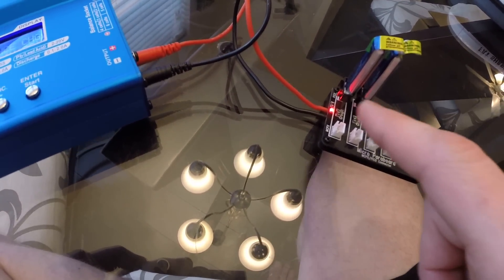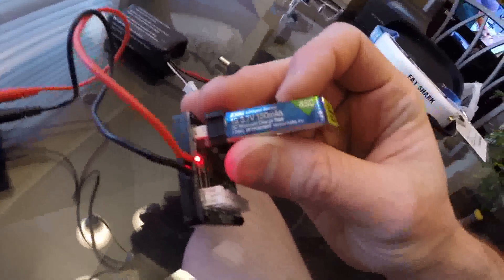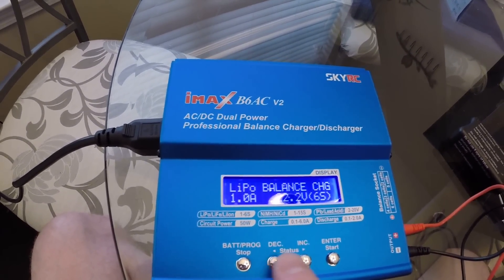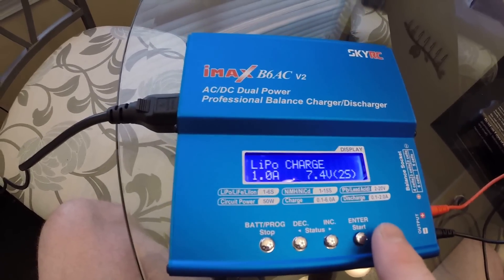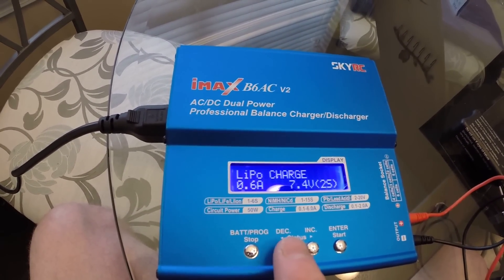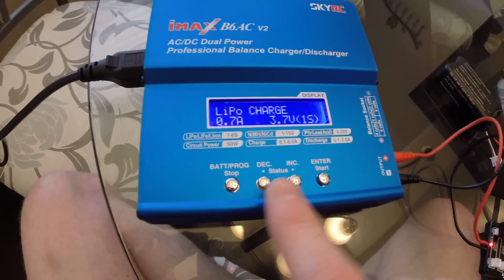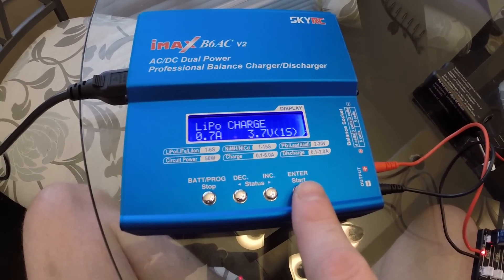This one — because these are single-cell batteries, they do not have a balance lead. They also specifically tell you they're single-cell: 1S. The problem you'll find is that in balance charge mode there is no way to go down to 1S, which is why you have to change the charge mode. Then we'll go down to 0.7 amps. And you see now it's at 1S. So this would be what you'd want to charge at.